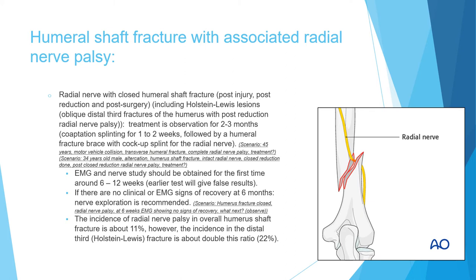This also includes Holstein-Lewis lesions — a spiral distal one-third fracture in which the distal part moves laterally. Previously we used to say this was an indication for open reduction internal fixation with exploration of the radial nerve. However, now the recommendation for Holstein-Lewis lesion with radial nerve injury is still the same: coaptation splint followed by fracture brace and observation for the radial nerve. You should not do EMG immediately — you have to wait at least six weeks, because early EMG can have wrong results. Wait six to twelve weeks for the EMG study.